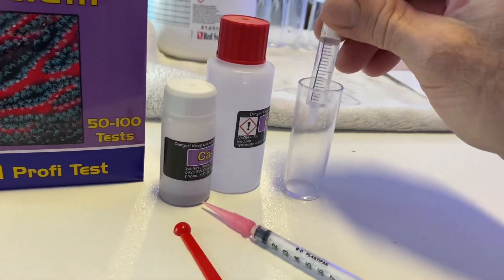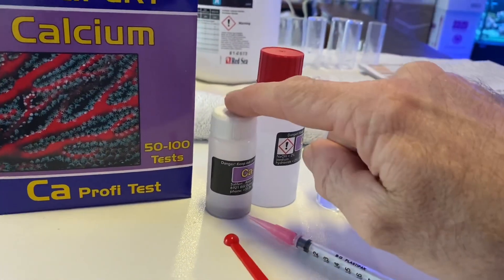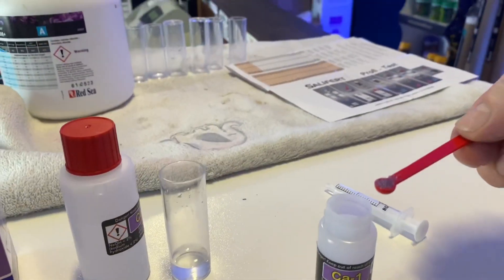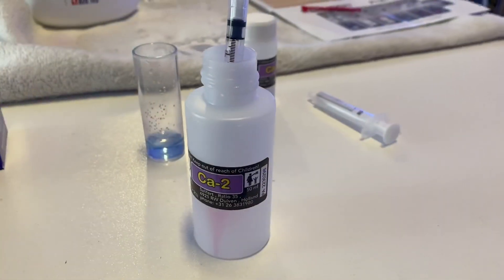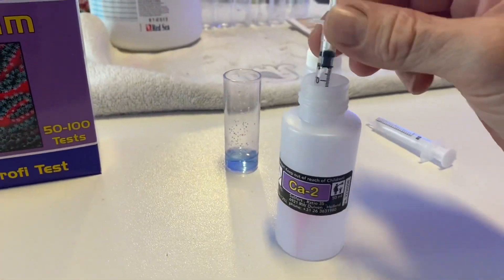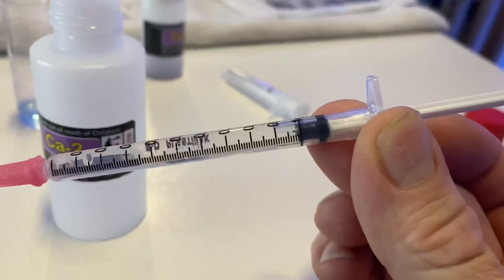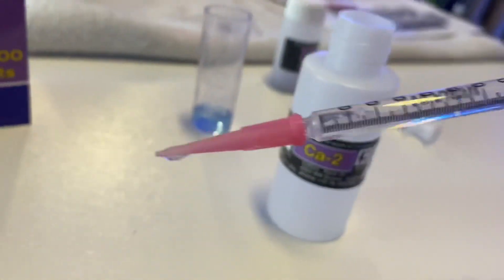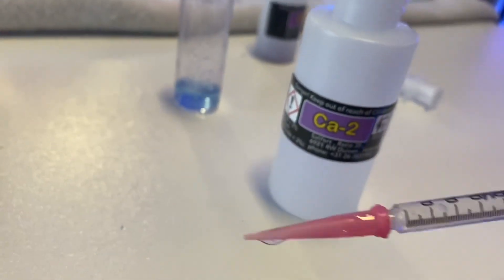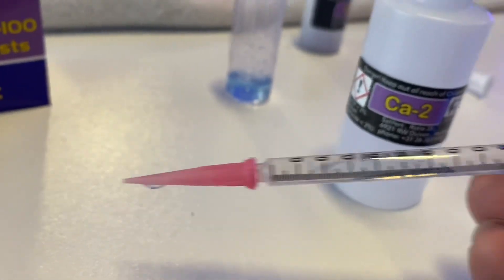Then you get one scoop of this powder and you put it in. The next step is you fill the syringe to the one mil line. You'll notice there's a little bit of an air bubble at the top — don't try and get it out, because the liquid is in the pink tip.